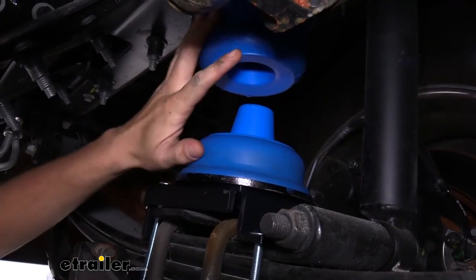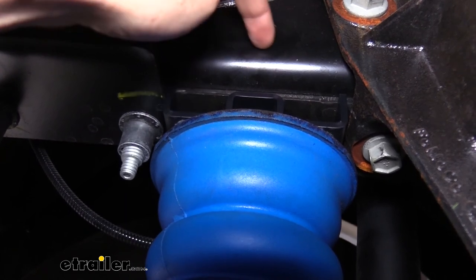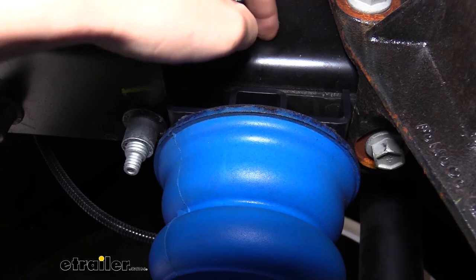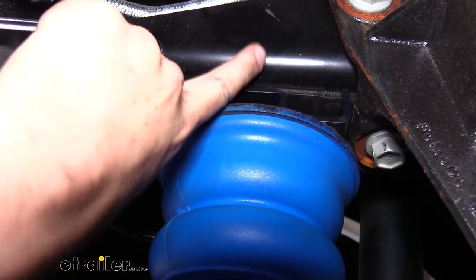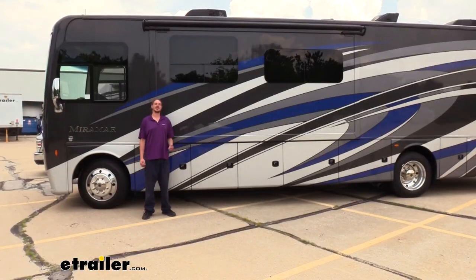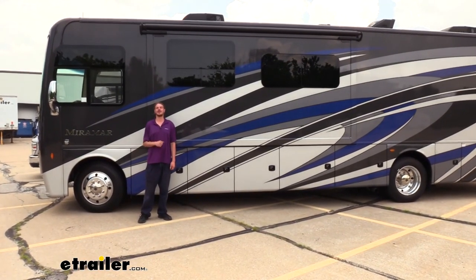With the driver's side all tightened down, repeat the same procedures on the passenger side. You can see here why there's no nut on the passenger side — you can't access the inside of the frame, so that's why it's got a weld nut, allowing you to go straight underneath to remove the factory bolt. And that completes our installation of Sumo Springs on the front axle on our 2020 Thor Miramar.